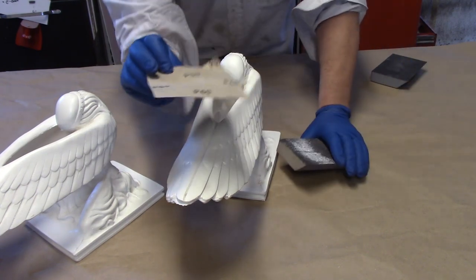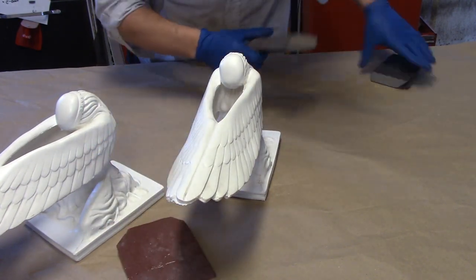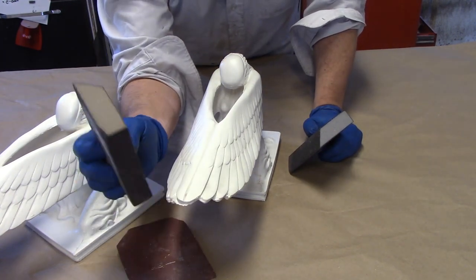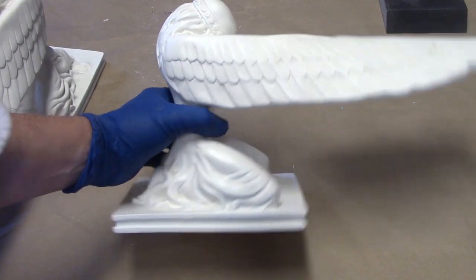We're going to handle those seam lines with 60 grit paper. I have a 60 grit sanding sponge, a fine sanding sponge, and a Dremel.